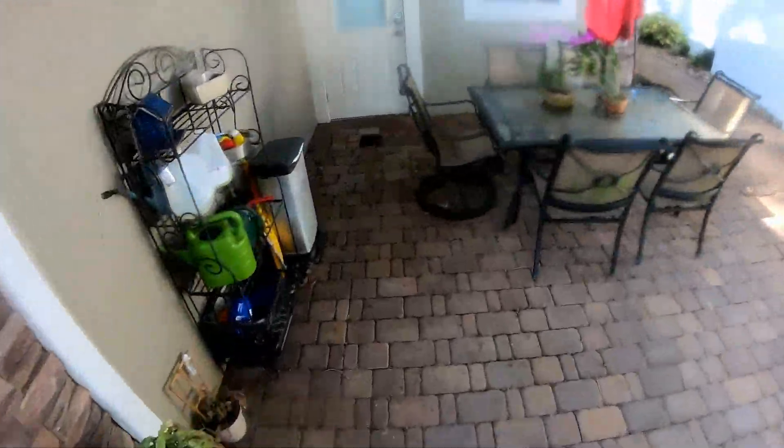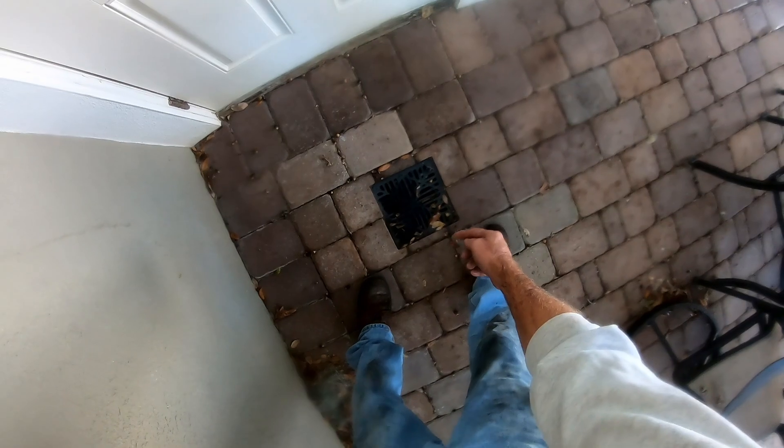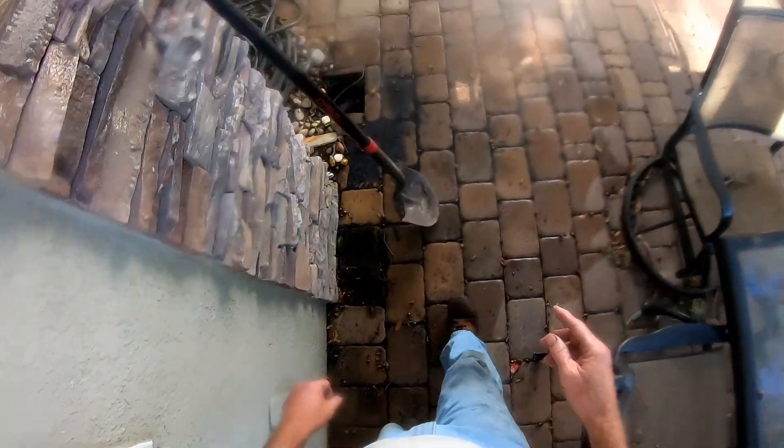The line runs all the way back to here. There's inch-and-a-half pipe coming into this catch basin, but I think someone added this to the line — not us.